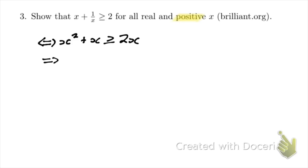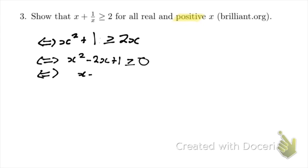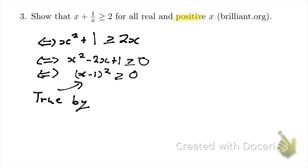So let's write some more equivalent statements. It's equivalent to say that x squared minus 2x plus 1 is greater than or equal to 0. And it's equivalent to that because we can factorize like we've done before to write that x minus 1 squared is greater than or equal to 0. This final statement is true by the trivial inequality, and so the problem is solved.